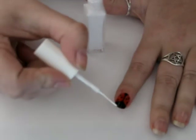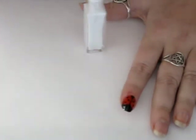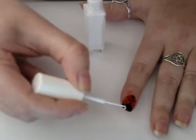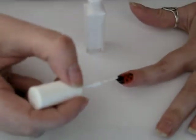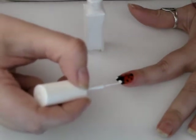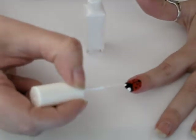And then I'm going to take my white, because obviously we want the ladybug to see something. Eye number one, and eye number two.